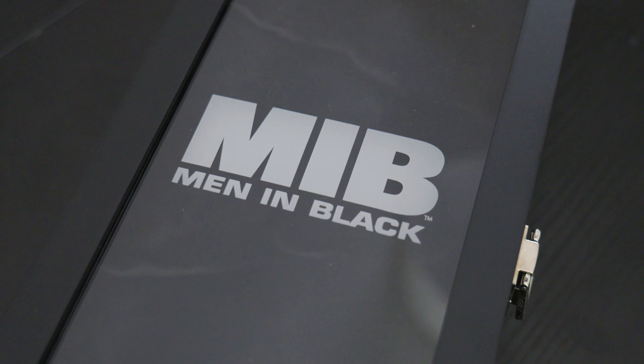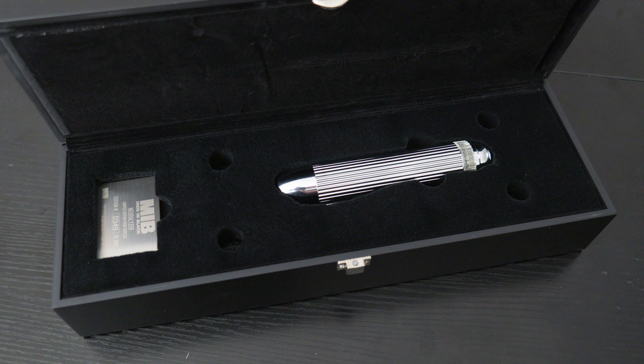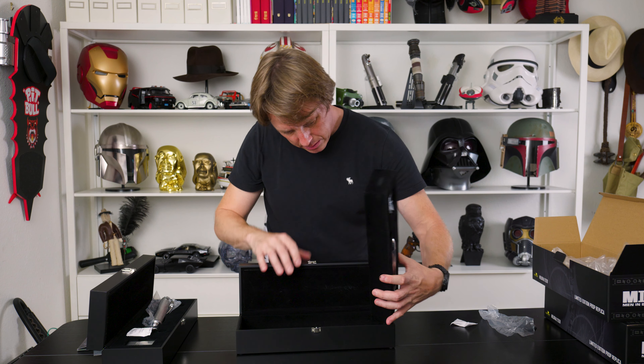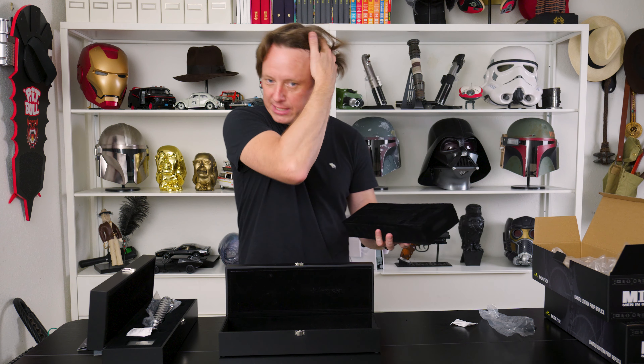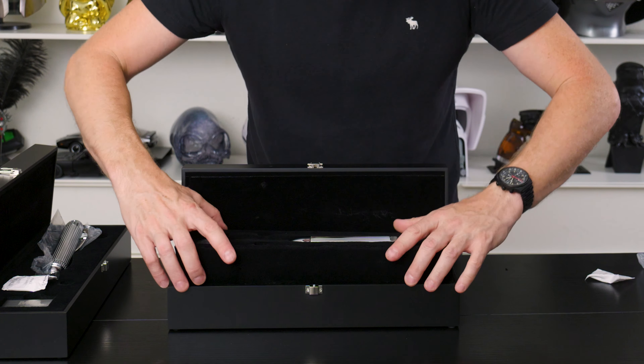If there are three things I could change on these: being able to see what the dials say, a little less wobbliness, and a brighter flash with a xenon flash unit. But it's still a very awesome piece and it comes with this nice case — although I would have preferred a stand. The case is nice. It's got four little holes here and I don't know what that's about. On the underneath, it looks like it's made for some other prop — some kind of dagger — so same case as something else, which is fine.